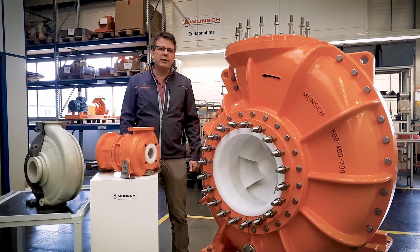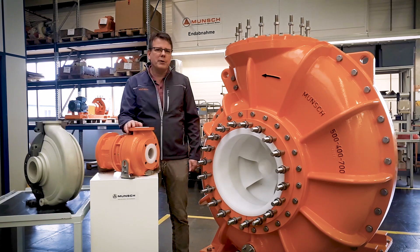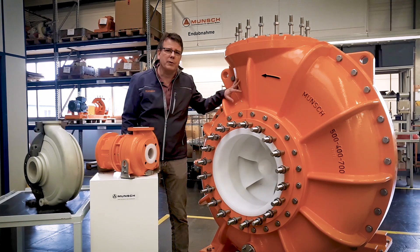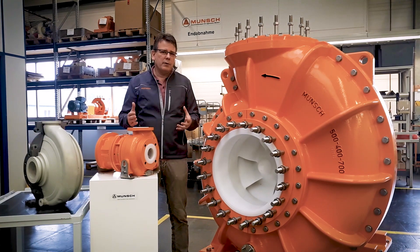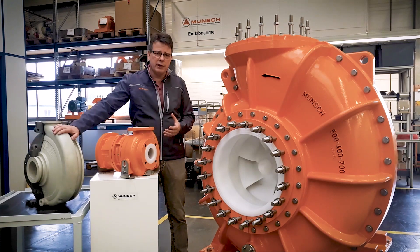At Munch we do real industrial pumps. They start as little as 3 cubic meters with this one and they go up to the very super large sizes of 3000 cubic meters like this one. Within these pumps everything is from plastic. The outside is from metal but the inside is completely plastic and there are some ceramic parts also as you see here.